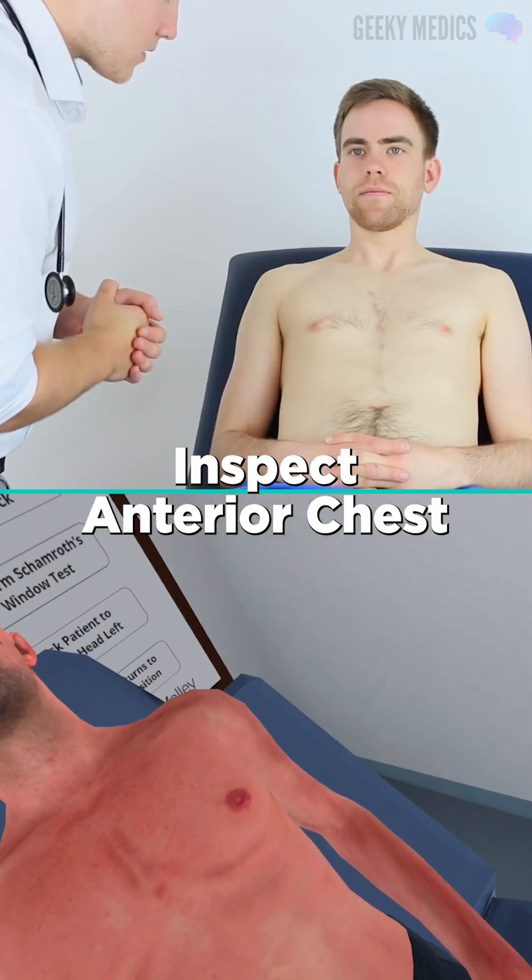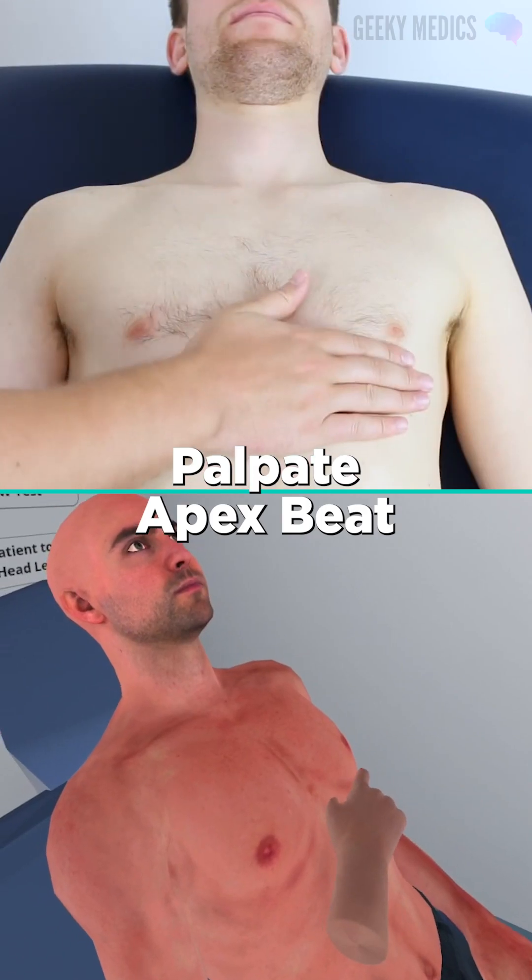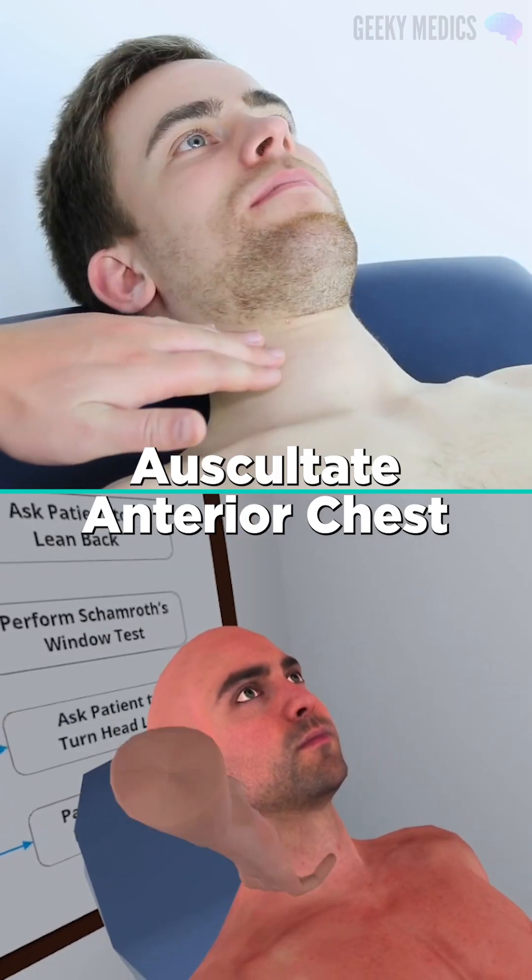I'd now like to more closely inspect the chest. I'm now going to feel for a pulse on the chest. I'm now going to listen to your chest.